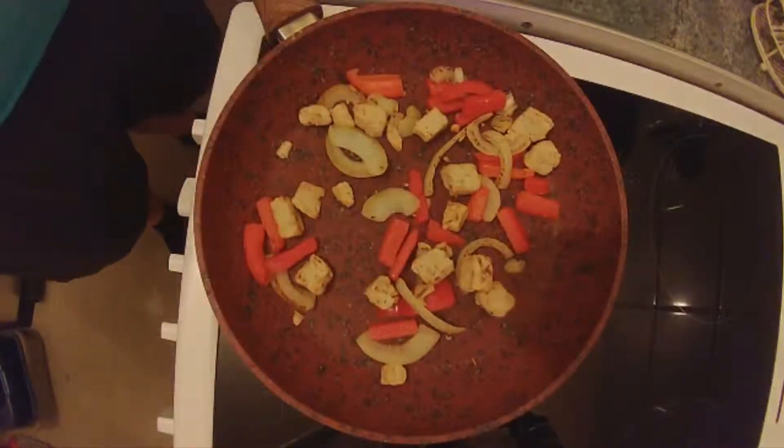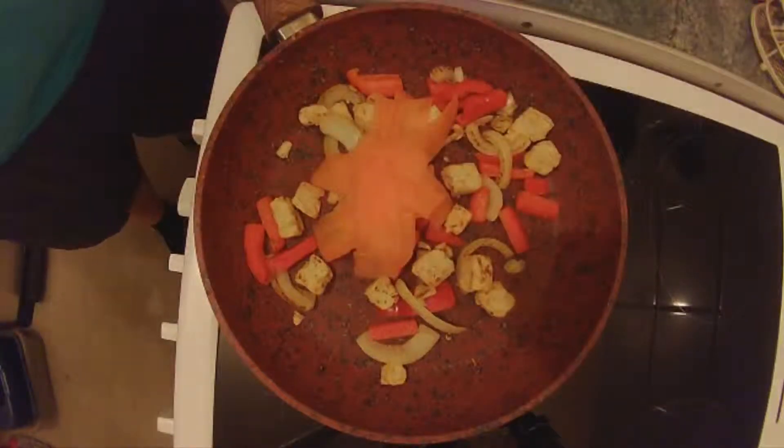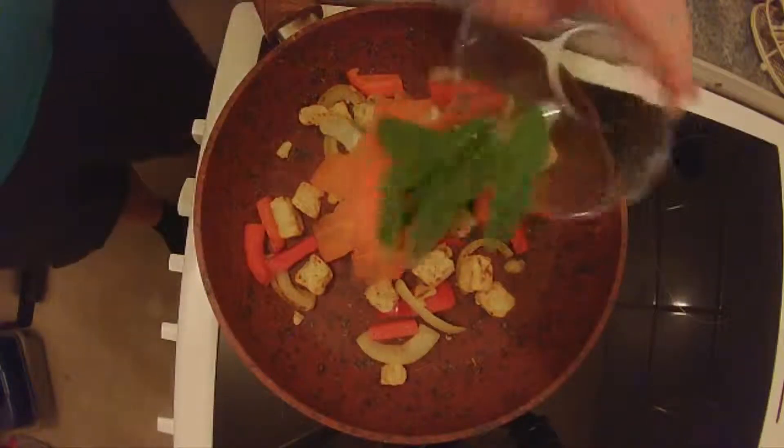Now that's starting to get soft so I'm going to add some carrot shavings and some mangetout — a bit of colour in there.